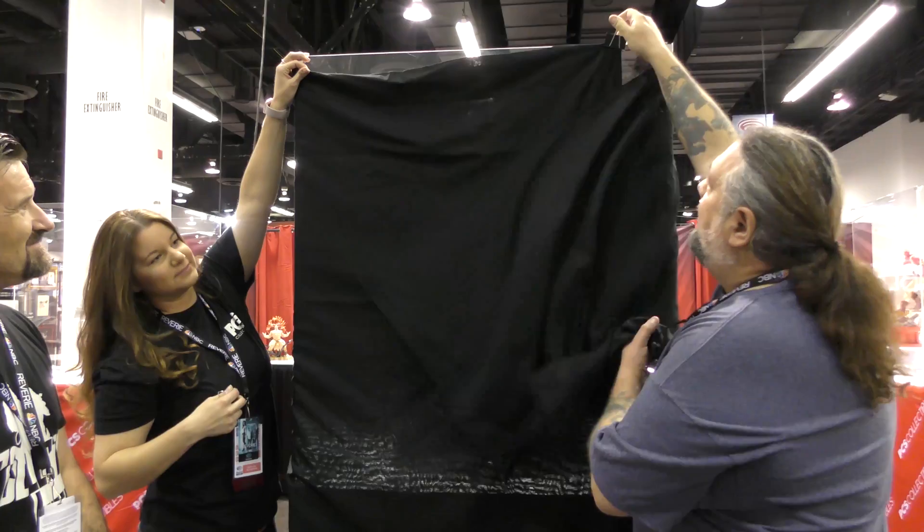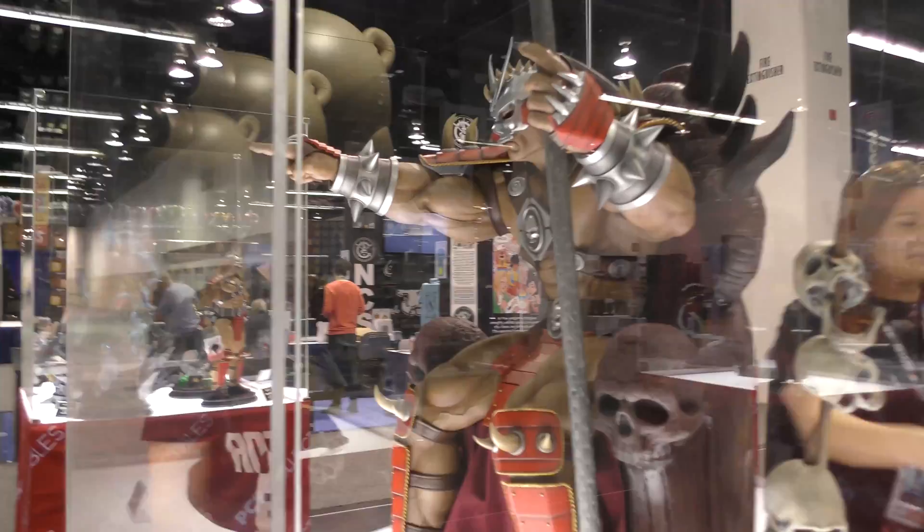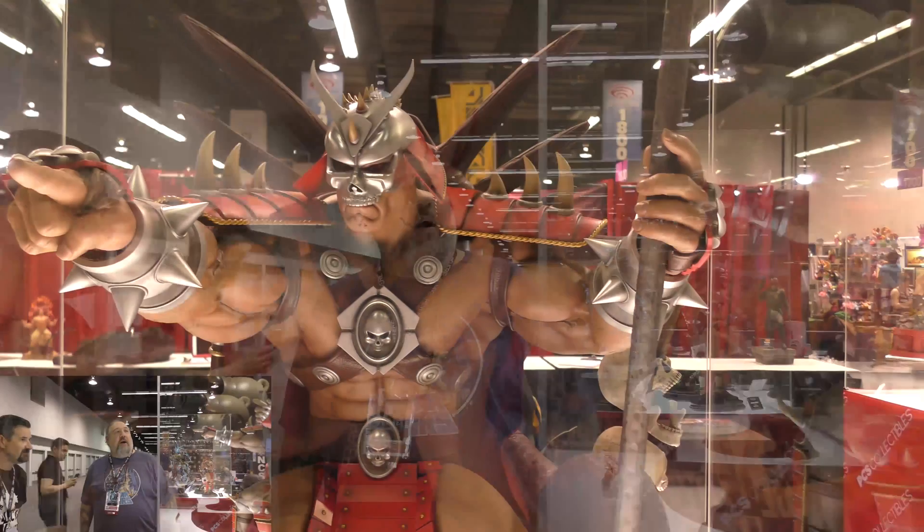We present to you the Shao Kahn one-third scale statue! Have a look at that — look at the beauty in it, look at the level of work in the anatomy. The details are amazing.